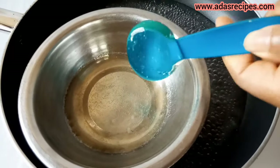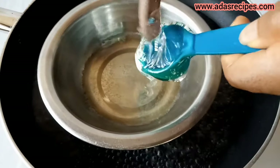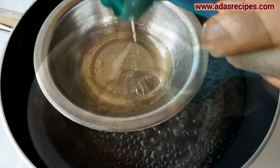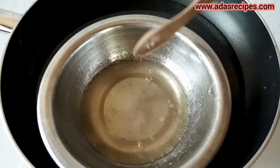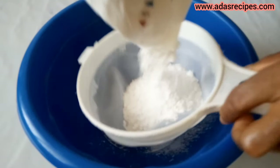Once it melts, add your liquid glucose, then stir and allow your liquid glucose to melt. After melting, leave it to cool completely. Then next, sift your icing sugar.